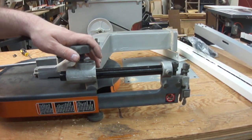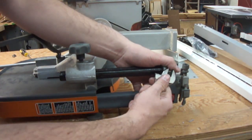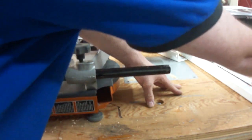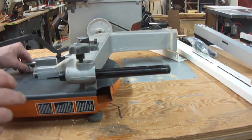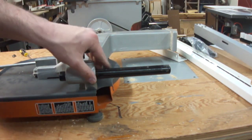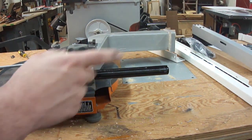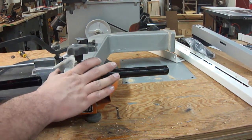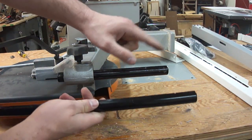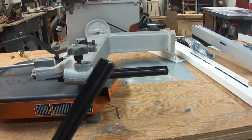With the top of the bandsaw face down on the workbench, I want to deal with this guide assembly. The first thing I want to do is loosen it up and take it off — I'm not going to put that back on the guide post until I'm done installing the bandsaw back on the bottom half of the saw, because I'm going to have to line that up. What I want to do while I have this thing flopped down here is exchange the short factory guide post for the longer guide post.